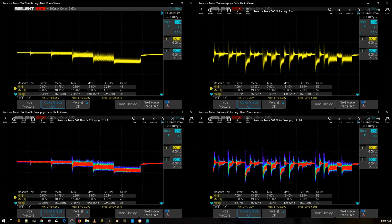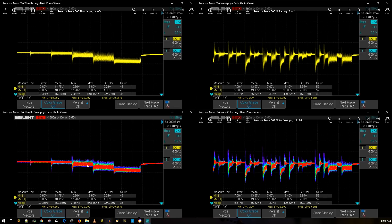Alright guys, the results are in and it's really, really good. We're going to go through this together — my raw reaction. So the way this works: both sides show the same test. Up top we have the throttle noise level test, and the colored version on the left shows where the voltage was at most of the time. We have 10, 25, 50, 75, and 100 throttle levels represented.